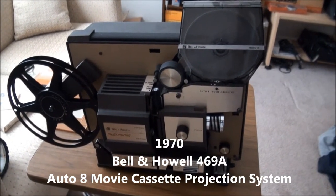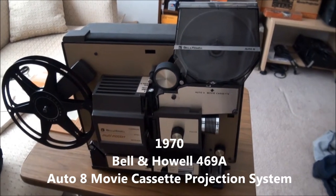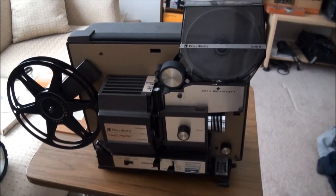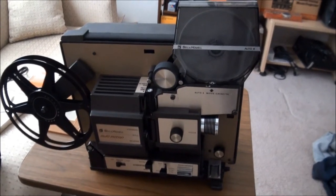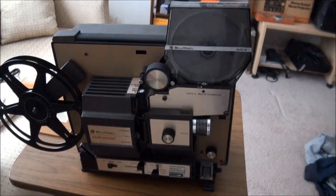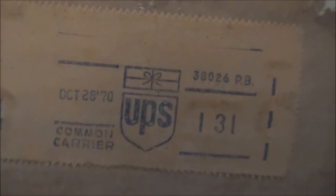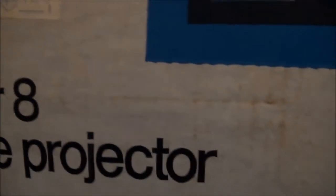It's been a long time since I made a YouTube video about a movie projector, so for 2015 we'll start with this Bell & Howell projector that can project cassettes of movies. This came from Bell & Howell in Illinois, sent to a place in Fort Wayne, Indiana — October 1970. It cost $1.31 to ship, which is cheap.